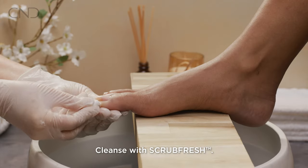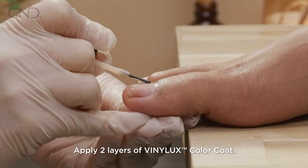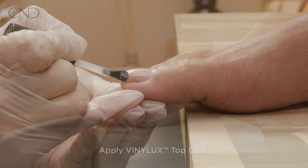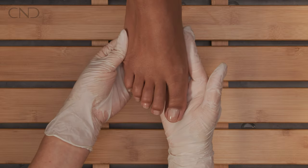Cleanse the nail plate with Scrub Fresh. Apply two layers of VinylLux color coat, then apply a layer of VinylLux top coat. Mist Solar Speed Spray to condition and reduce dry time.